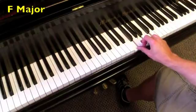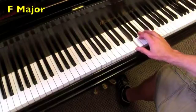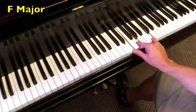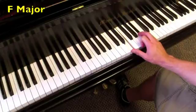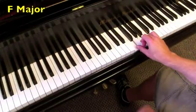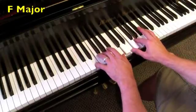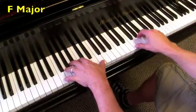In the key of F: the I chord is F major, the IV chord is B-flat major, back to the I chord, then the V chord is C major, and the V7 — I'll leave one note out — that's the C7 chord, back to the I, which is F major. Now with both hands, and then with the octave roots and the pedal.